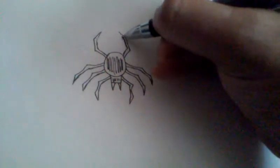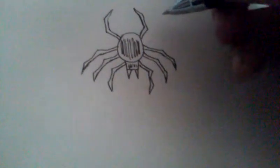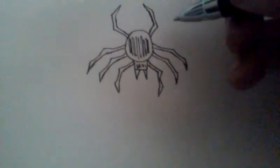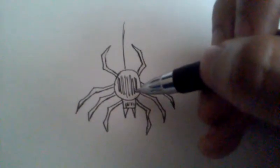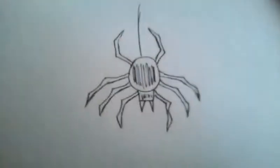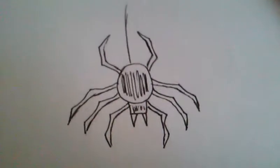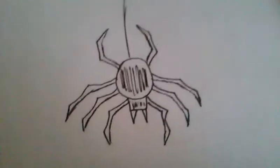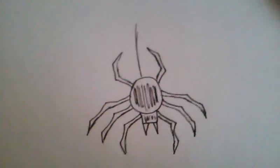Oh yeah, that's a cool looking spider right there! What do you think? Well, that's pretty much it — you could probably draw some webs coming out like that. Pretty much there's your spider, you know, it's pretty fast. Anybody can do it. All right, I will see you guys later on the flip side. Peace.